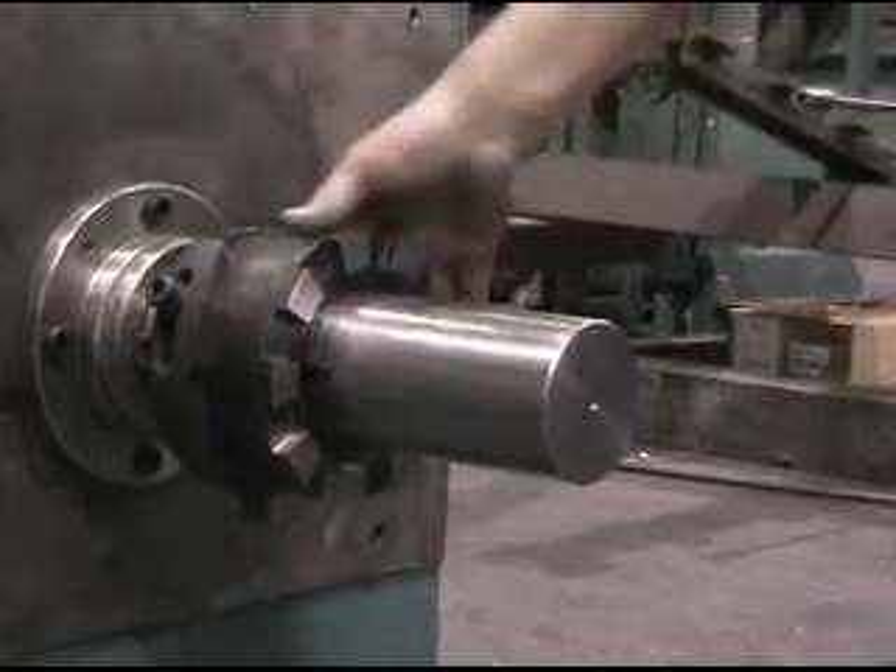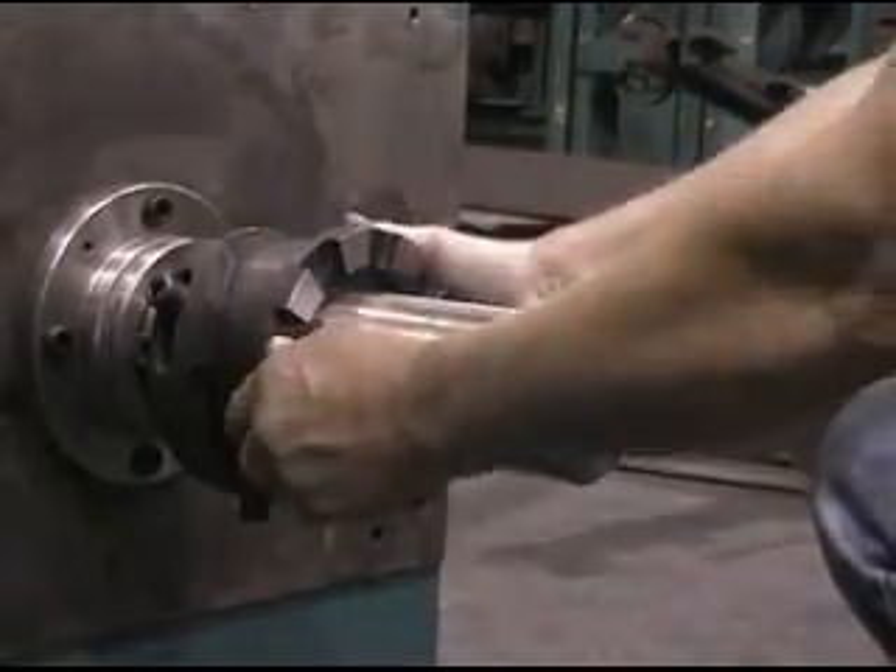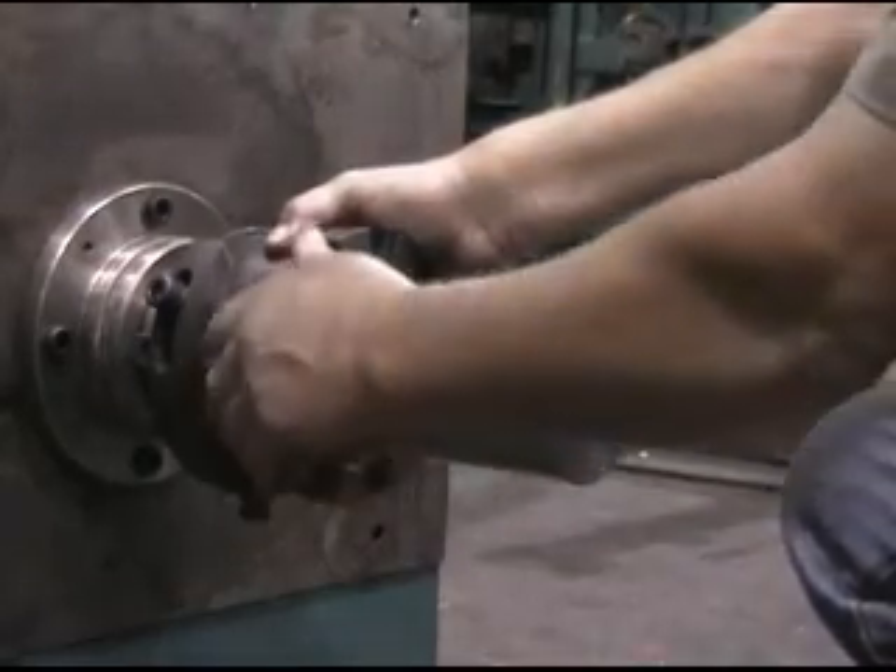Rotate the clutch counterclockwise. Try to pull each of the filler gauges out. Neither should come out, to ensure that the load is distributed evenly on both keys.